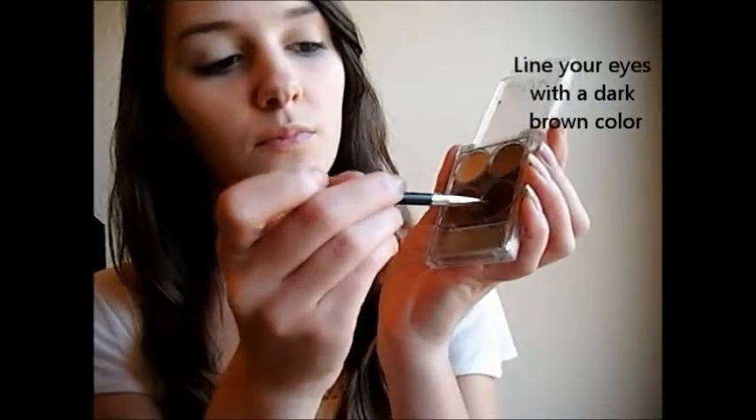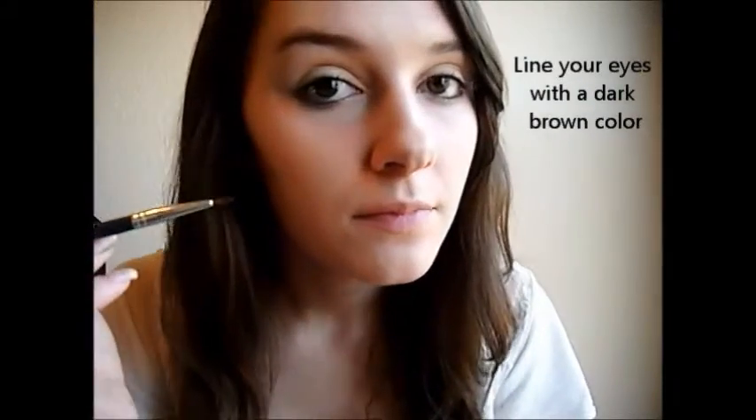Now taking a thin eyeliner brush and a dark brown eyeshadow, you're going to want to put this right above your lash lines, as close to your lashes as possible and as thin as possible.